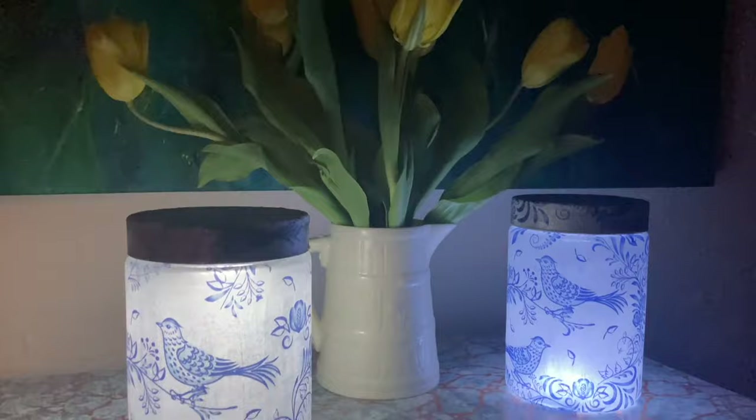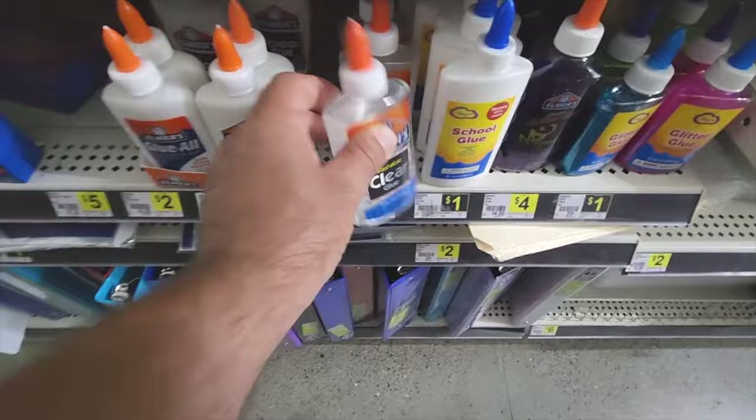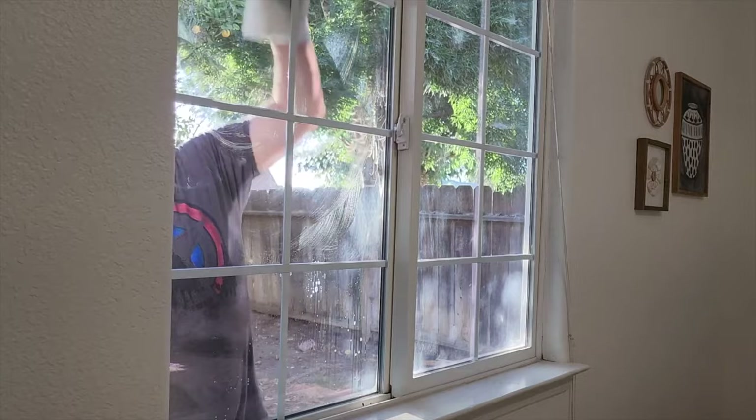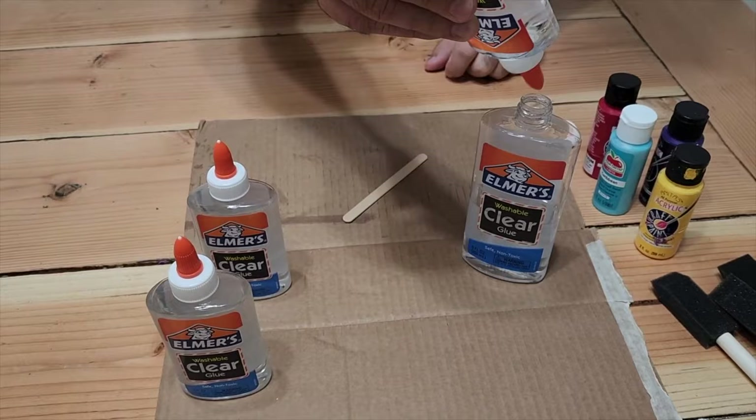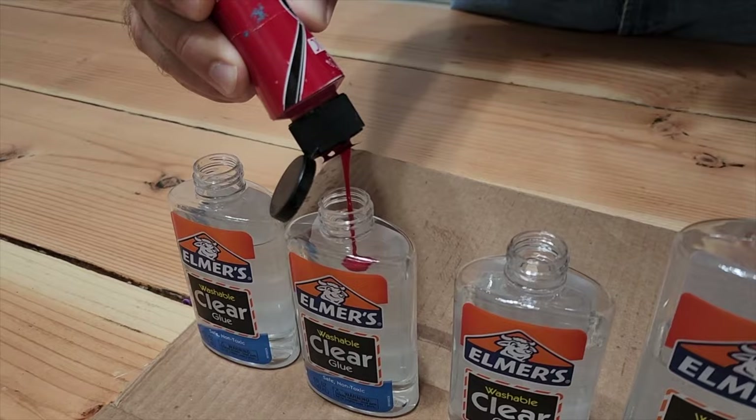We need a skinny roll of tape, some clear Elmer's glue, and our template — an outside window. Put some of that tape on the window. You can tape it to the grid that's already on the window or just go random like I'm doing. The next step is to grab that Elmer's glue and get some paint mixed in.